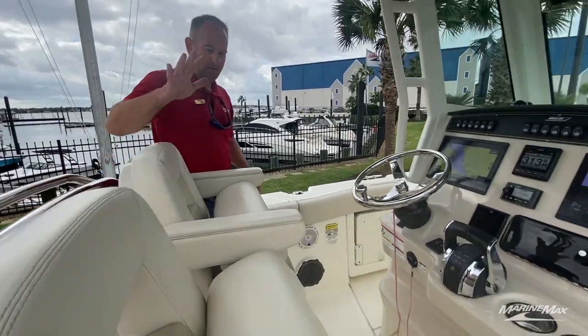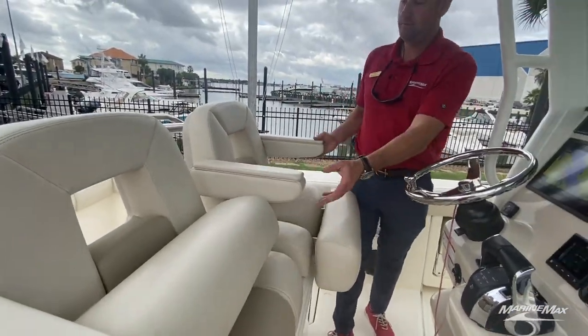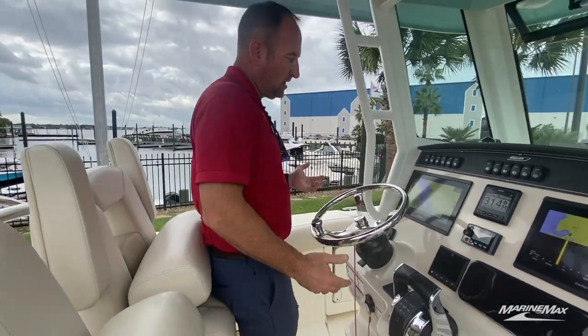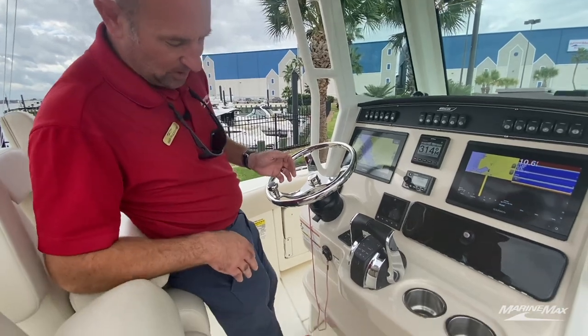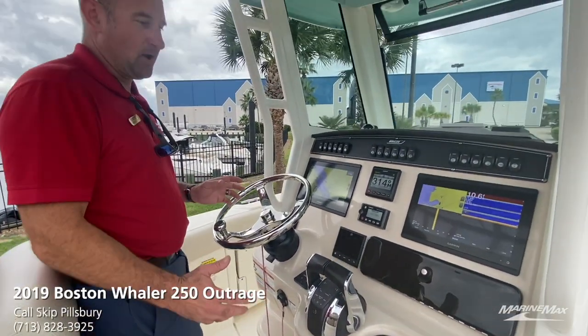Another pressurized live well located back here so you can carry tons of bait, or since they are insulated, you can double those as coolers. Working our way forward, we've got two large helm seats with flip-up bolsters and flip-up armrests, so you can have a lot of room up here — very nice and comfortable depending on how you want to run the boat. You also have two separate foot locations for footrests when you're out riding around.